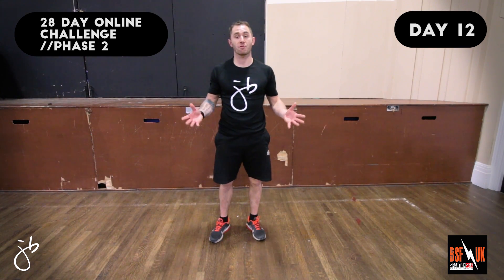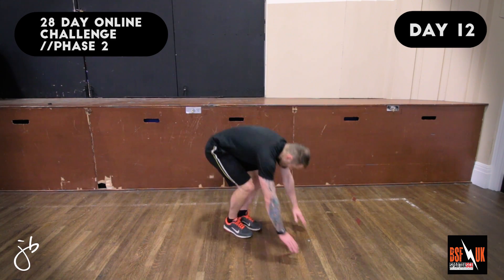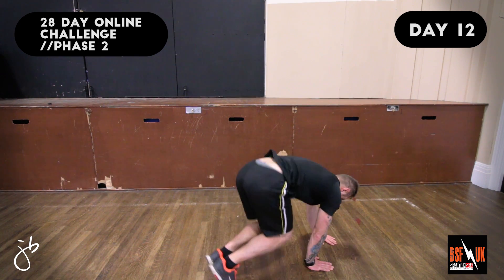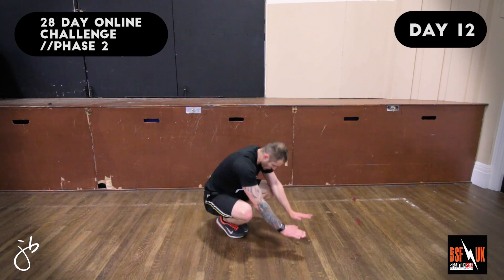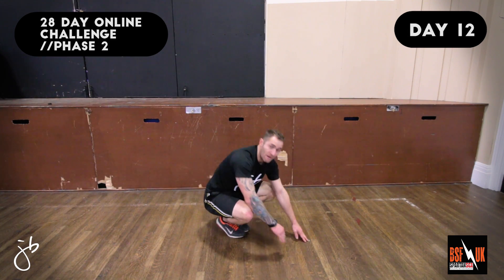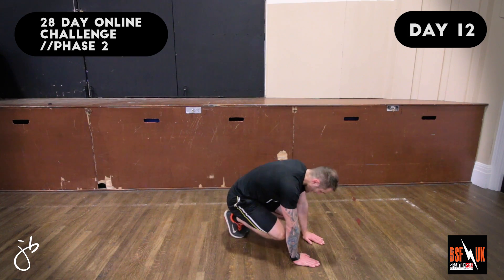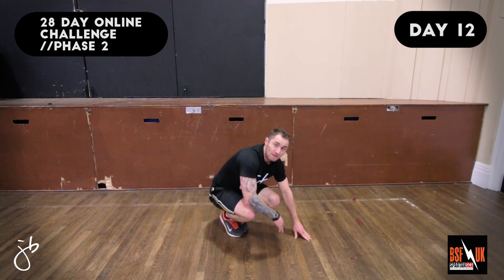The next exercise we're going to do is the Three-Point Bunny Hop Jump. Let's take a look at the demo. Coaching points: make sure that your hands and feet are only about 12 inches apart — you should be in a nice crunch position. From here, double bounce at each position, driving off your toe and using your legs to get power to the next move.